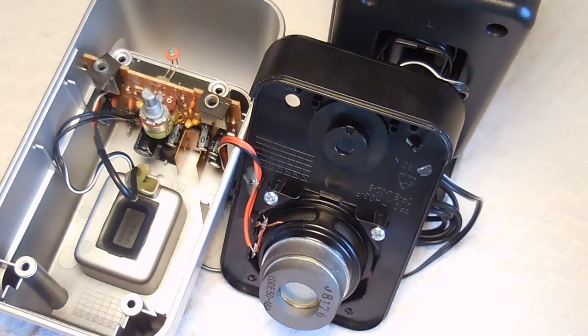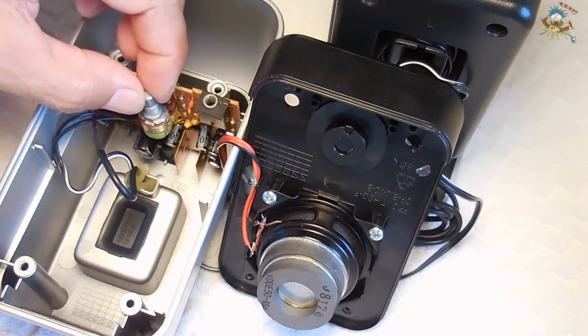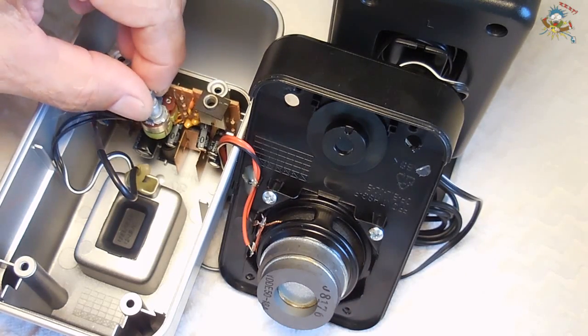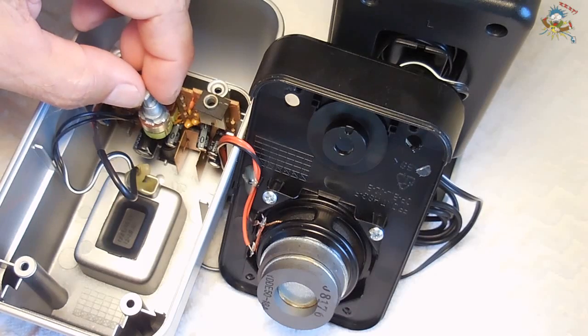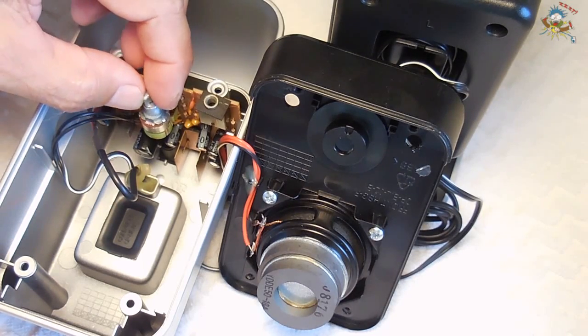In today's video I want to show you a tip pertaining to speakers. This right here is my laptop sound system. I was having a problem when I was rotating the volume control — I was getting a crackling out of the speakers. Now if you ever have a problem when you go to rotate the volume control and you hear crackling...